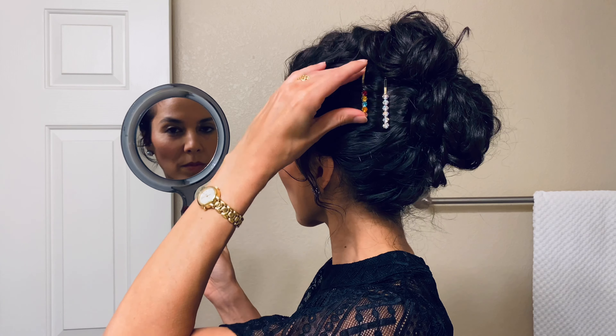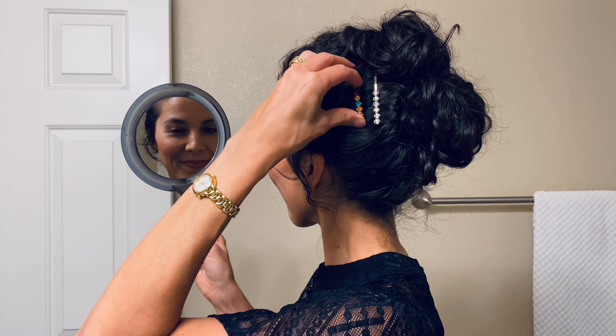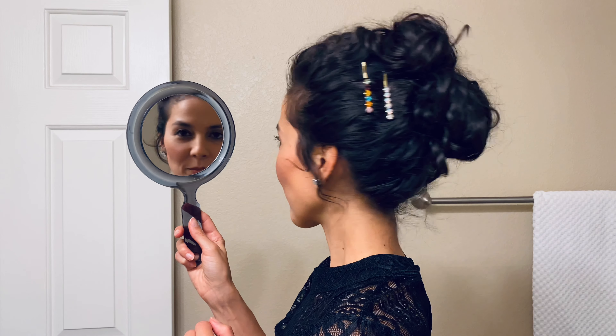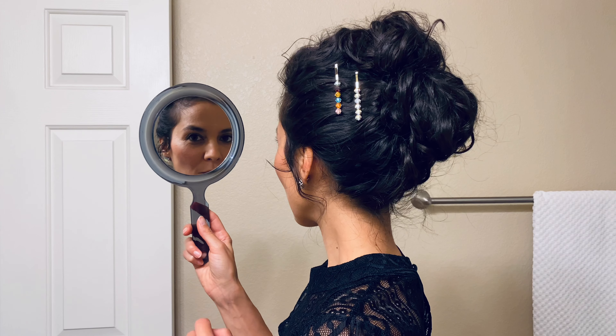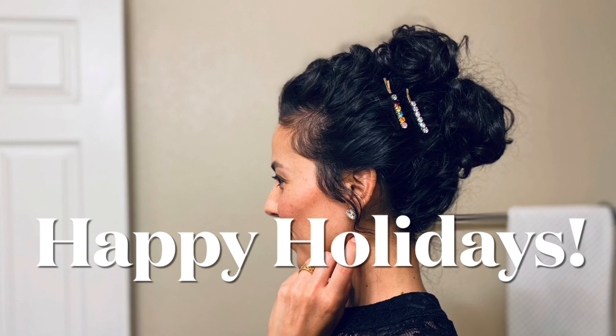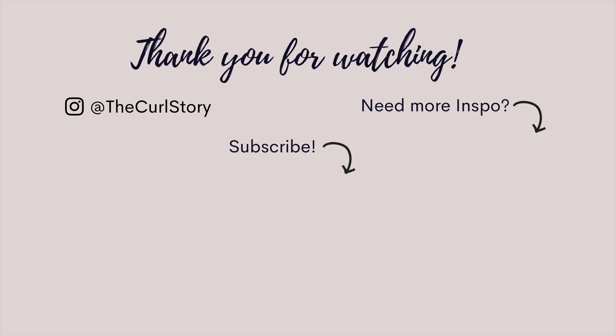I hope you enjoyed this super simple holiday party look that still embraces your curls and allows you to have a secure updo that will take you through the rest of the night. Wishing you a happy holiday season. Thank you so much for watching — please hit that subscribe button and I'll see you next time.